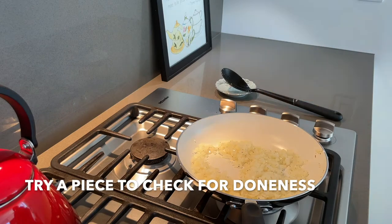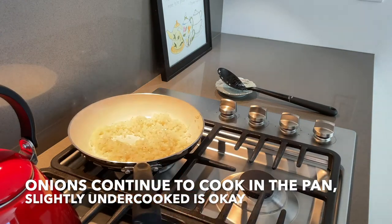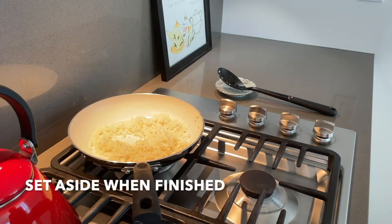Try a piece of onion to check for doneness, if unsure. The onions will continue to cook in the pan, so slightly undercooked is okay. Then set aside when finished.